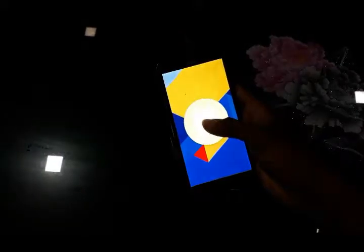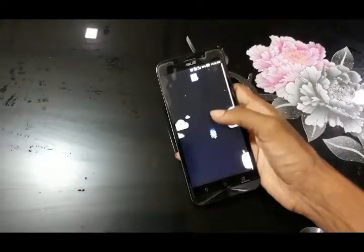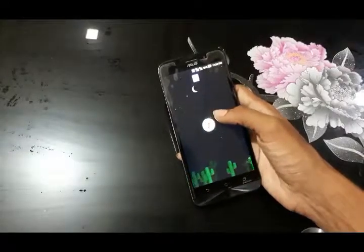It comes with Android version 5.0.1 Lollipop. I have updated it to Android version 6.0.1 Marshmallow. It comes with Corning Gorilla Glass 4 protection and a Zen UI. I am using a Google launcher on it.